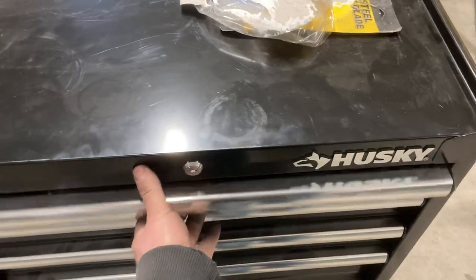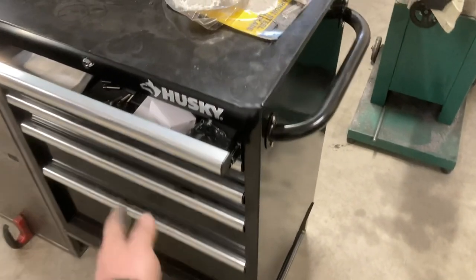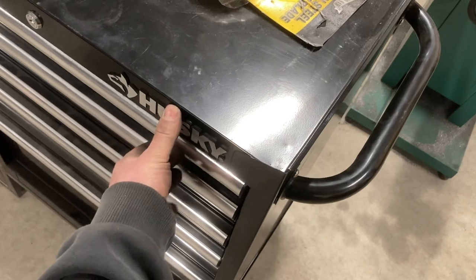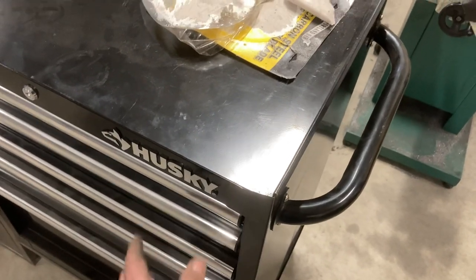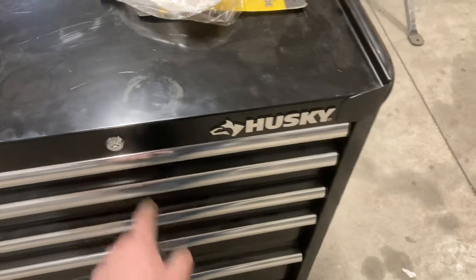It's got decent soft-close drawers, and they actually return to home pretty well. I think they're going to work good going down the road, but if I do have issues, you can always just lock it too.